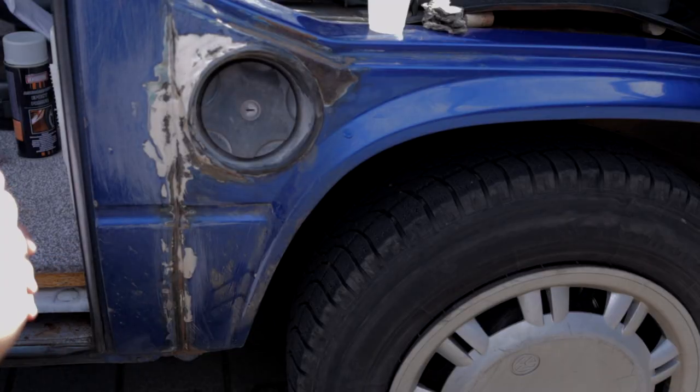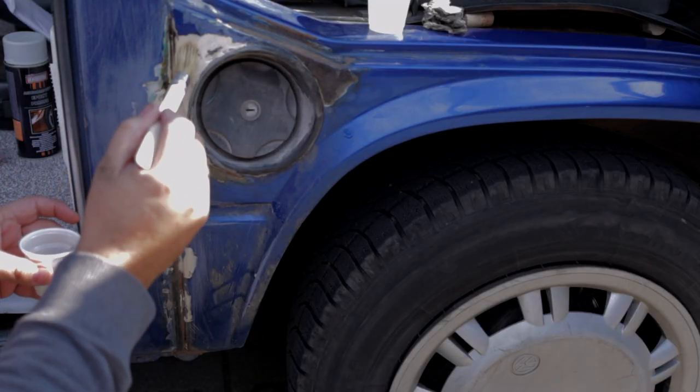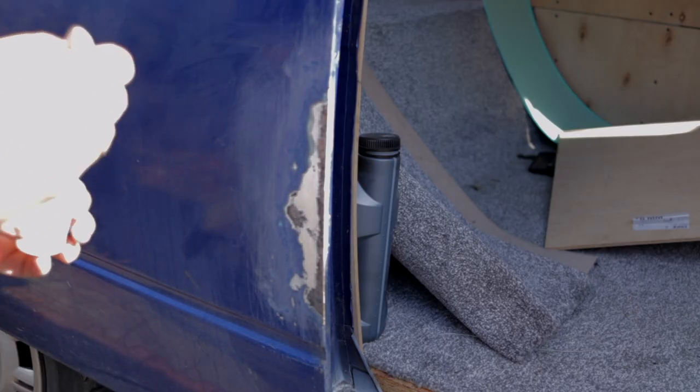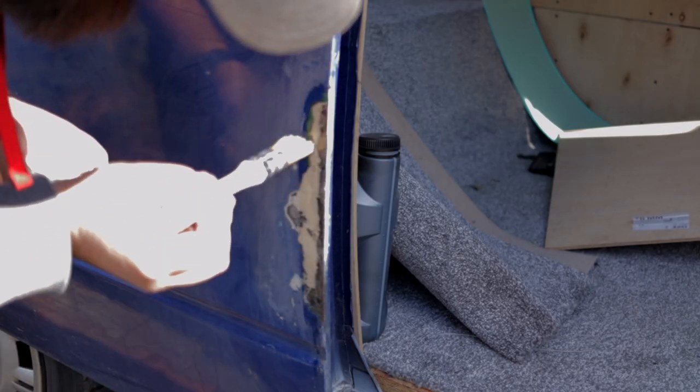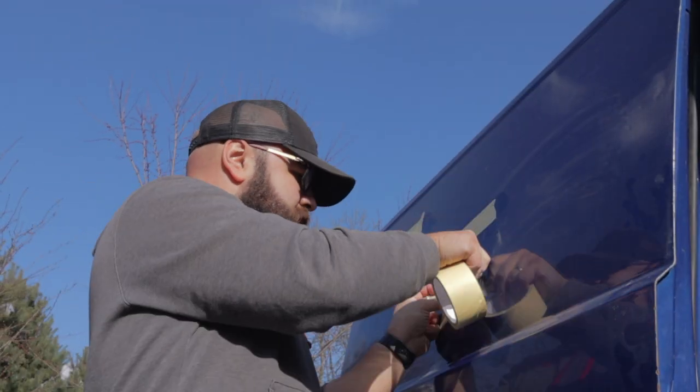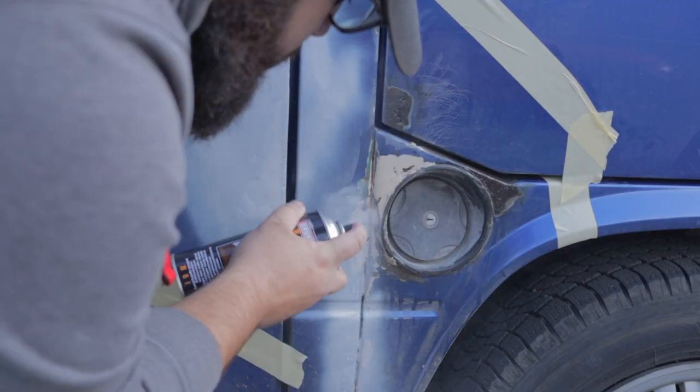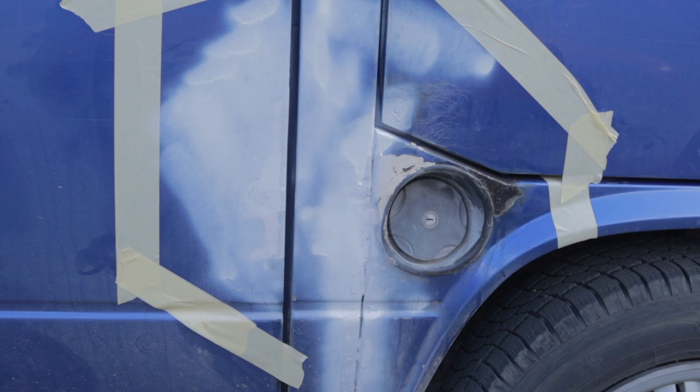The first part is finished and we're now going to buy the liquid to clean the rust, then apply primer to close it. Tomorrow we're putting on body filler, and if the weather is good maybe this week we'll finish the body part. Meanwhile I'm going to start building the bed at home and make small changes. My hands hurt — ouchy!